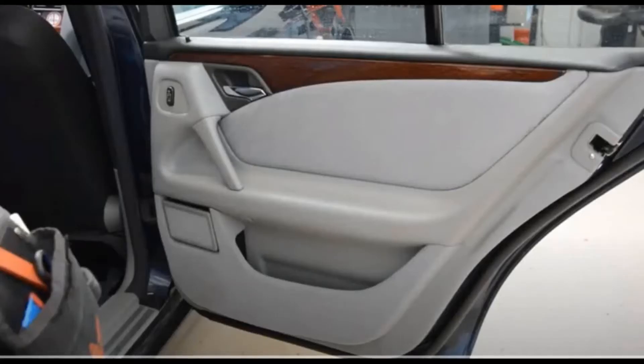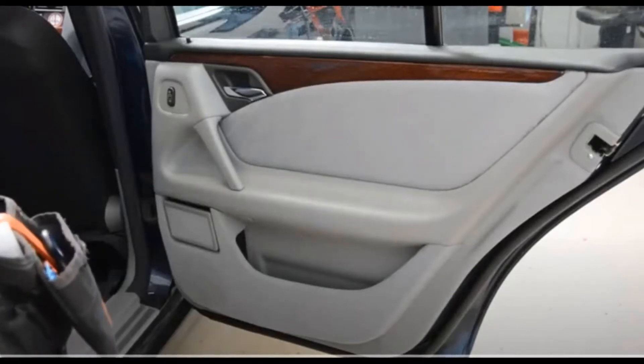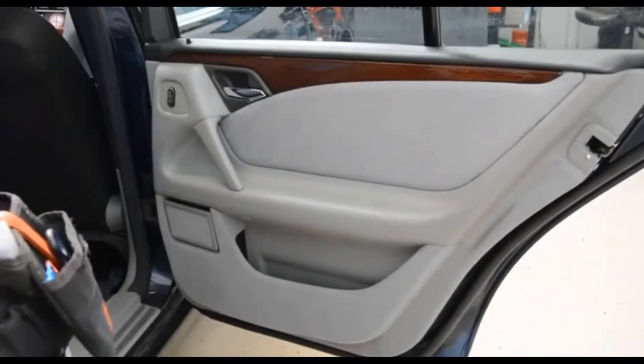Hey, Groovon here. Looking at removing your rear door carding on a Mercedes. There are three screws that you need to undo and I'm going to talk through it. Looking at the actual door itself, you can see that there's one just near where the door handle is on the right hand side. The other two are hidden.